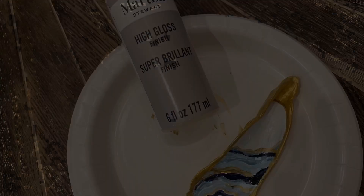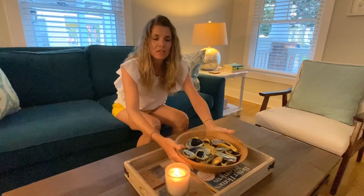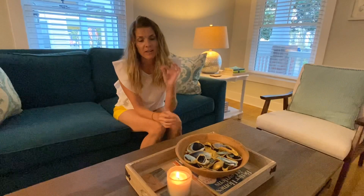You'll want to top your shells off with a high gloss finish so it gives them that nice pretty shine. The shells are done — we've shellacked them. We've placed them in a pretty bowl and it's the perfect accessory for your home. You can place them on your coffee table or dining table. They also make great ornaments, especially if you find oysters that already have a hole in them — put a pretty ribbon on it, hang it on your Christmas tree, and it'll be a memory from your vacation.